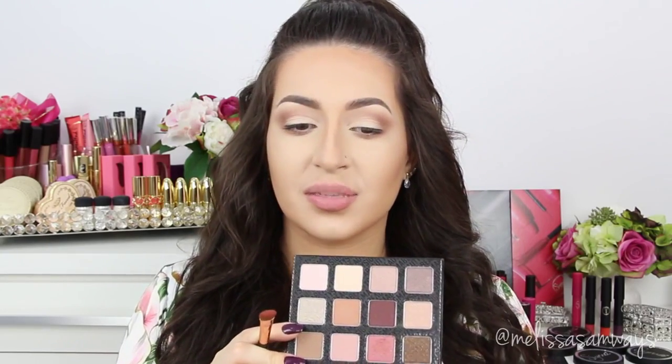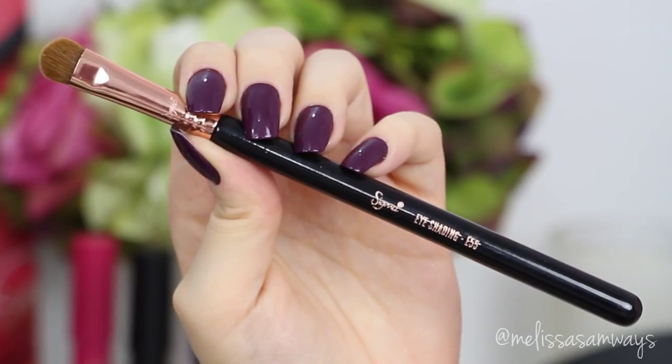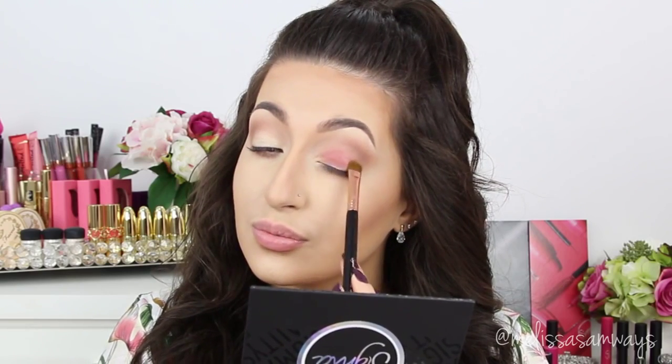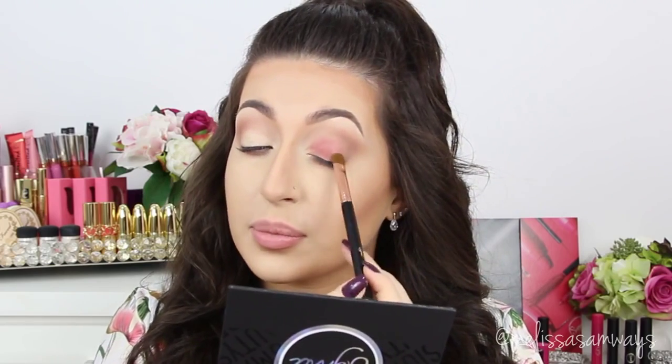Now on my eyelid I'm gonna use this beautiful pink color here, applying it all over my lid.